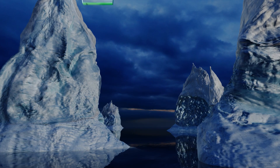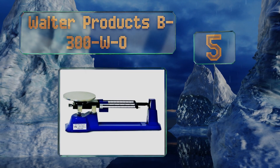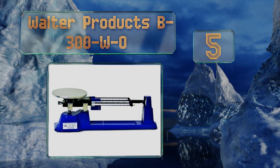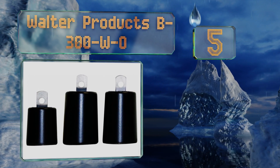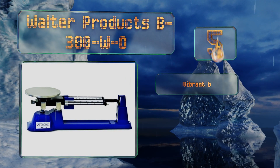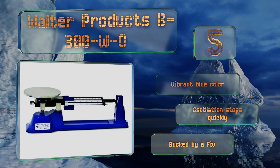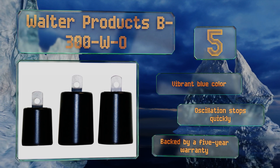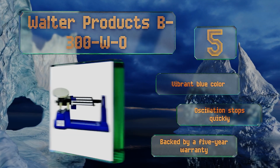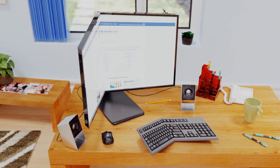Coming in at number five, the Ohaus B300WO has a tare function that allows you to cancel out the weight of containers or other objects you don't want included in the results. Its sturdy steel platform measures just about six inches wide and the entire thing feels well built. It sports a vibrant blue color, its oscillation stops quickly, and it's backed by a five-year warranty.